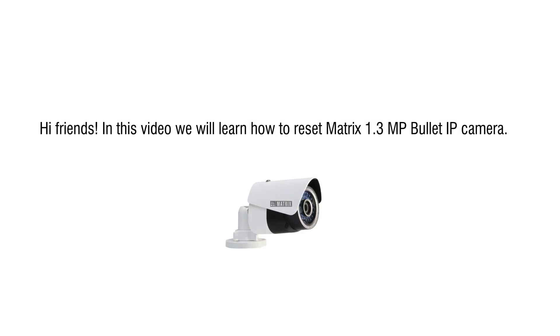Hi friends, in this video we will learn how to reset a Matrix 1.3 megapixel bullet IP camera.